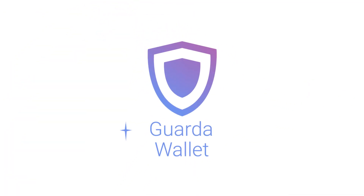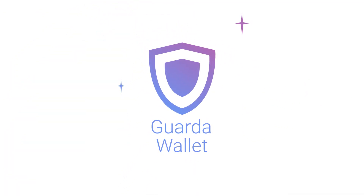Hey there, it's Garner. Today we're going to show you how to use your shielded Zcash wallet.